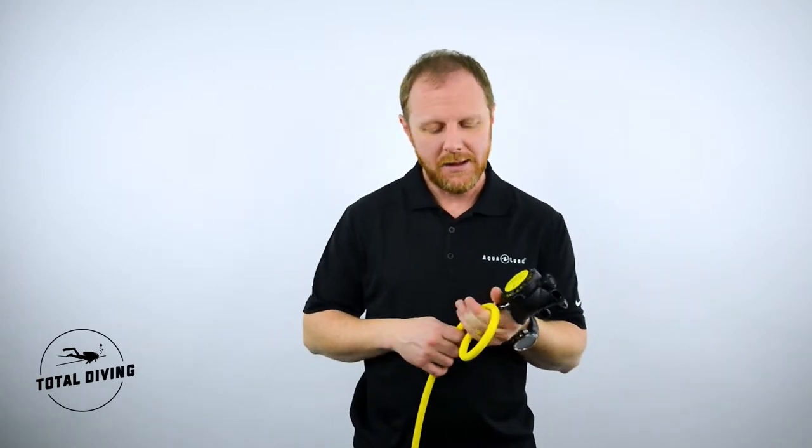What is also interesting about this regulator is the Aquaflex hose, which is excellent for either tucking away in your BCD or when you're packing up your dive gear to make it take a little less space in your gear bag. Core Supreme regulator Octopus.